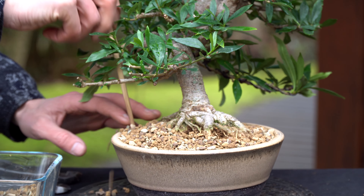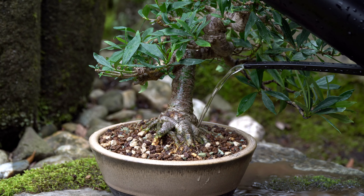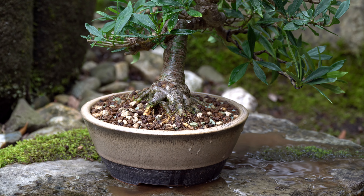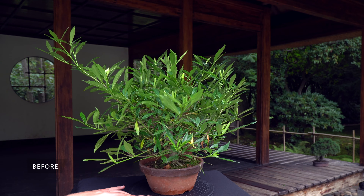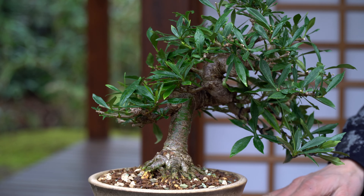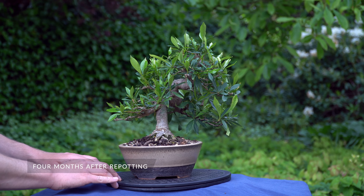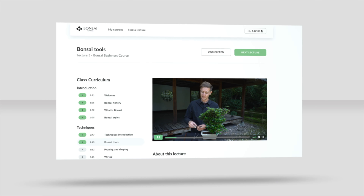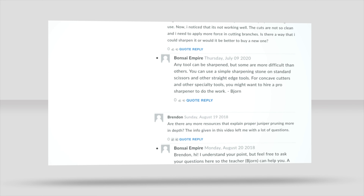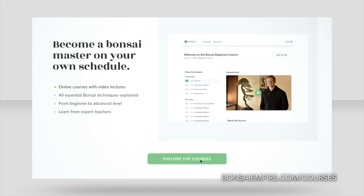We have finished styling this tree — pruned and wired it and just repotted it. The only thing we have to do now is watering. Learn how to create your own bonsai trees by enrolling in one of our online bonsai courses. We explain techniques like pruning, wiring, and repotting, and you can ask questions to the teachers. For the curriculums and free lessons, go to bonsaiempire.com/courses.